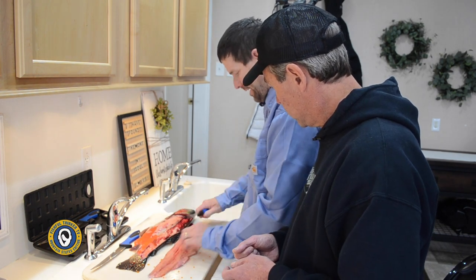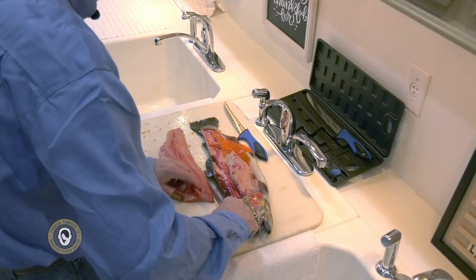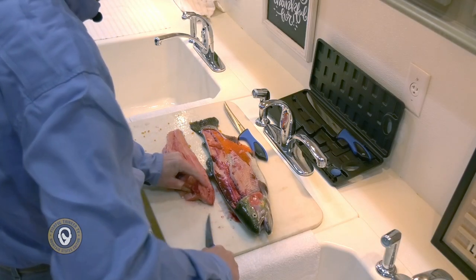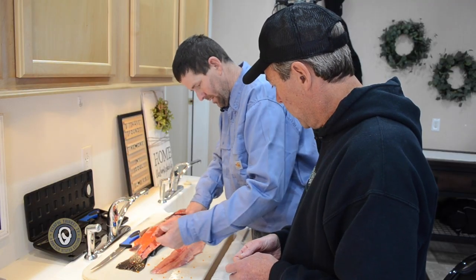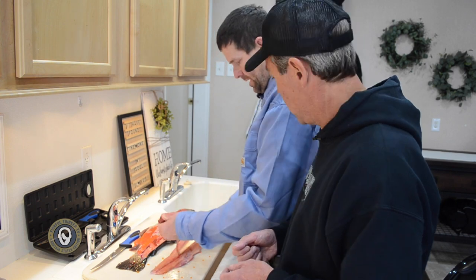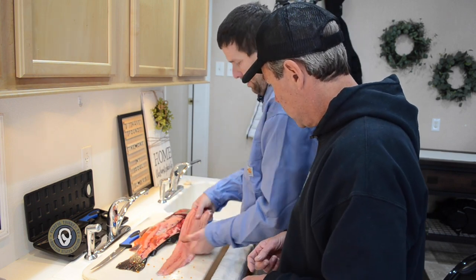The sixth cut is rocking that piece of meat out that contains the pin bones, and you're going to discard it. You are going to lose a little bit of meat, but you're also going to lose the bone. The other choice is picking bones out of your fish, and nobody wants to do that. Now the fillet is 100% boneless.